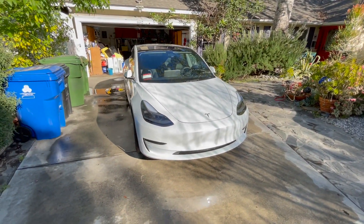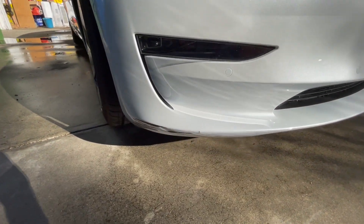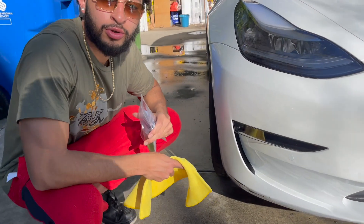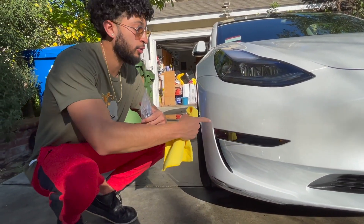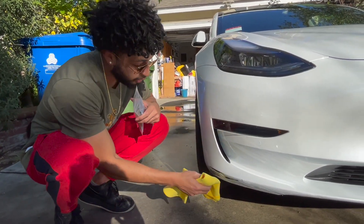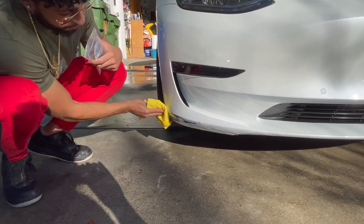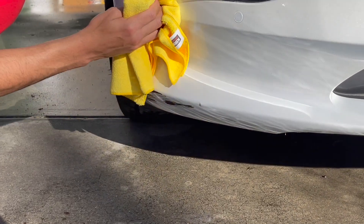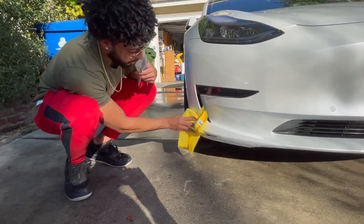Instead of spending a rack on a new bumper and getting it professionally painted, we're gonna do some backyard stuff, Malibu boy style. Watch closely what I'm doing - this isn't for shits and giggles. This is what's gonna get your car right - the difference between you walking around in a trash bag versus you in a glimmering little Tessie. You gotta wipe this thing down, get it nice and clean, and just vibe with the car.